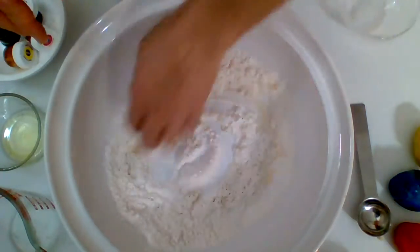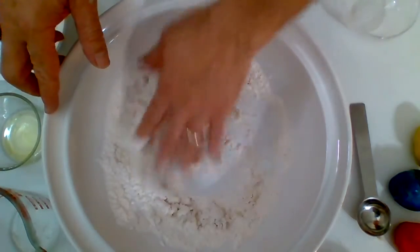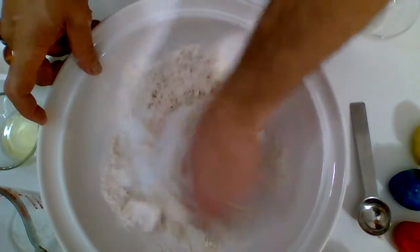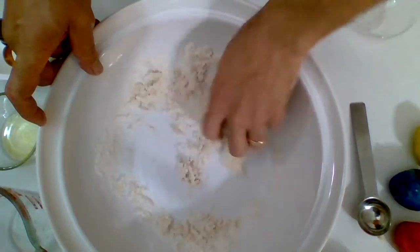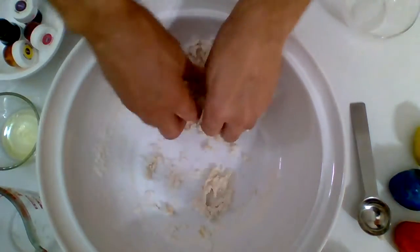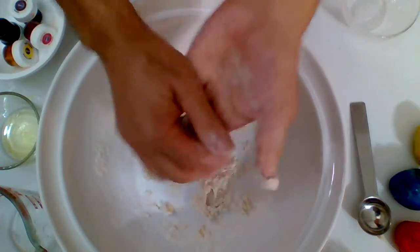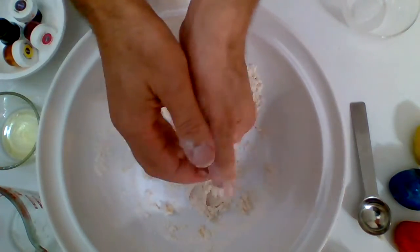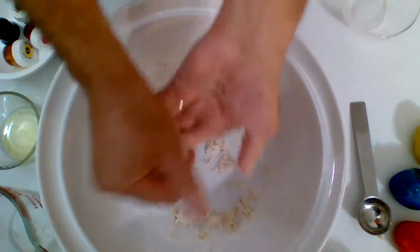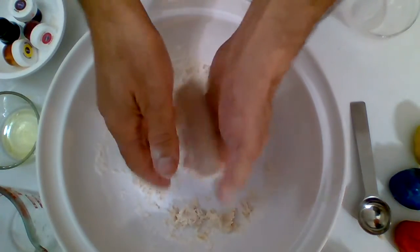Now mix all the ingredients together without the food coloring. Keep mixing until it gives you a nice, smooth texture. Add more water gradually if you need. If you want to create a consistency of clay, you want to balance the water and the flour. If you add too much water, it will turn into a slime — and if it turns into a slime, just add more wheat flour.